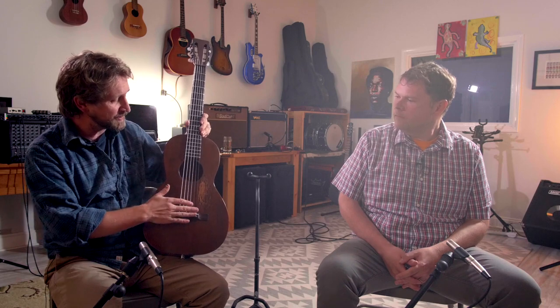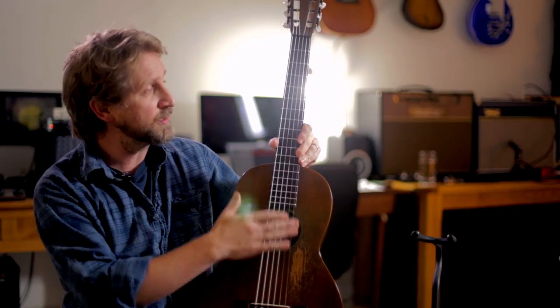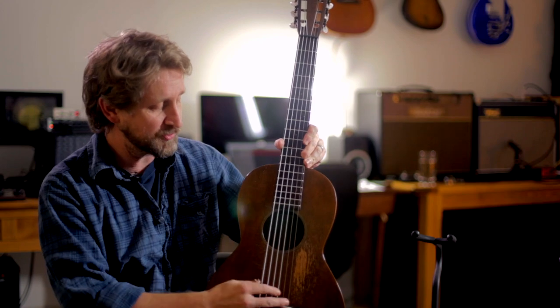Martin started making the 217 in 1922, early 20s. And they made it — it was the first guitar they made with steel strings. They'd been using gut strings, acoustic-style strings.